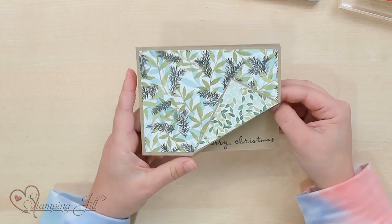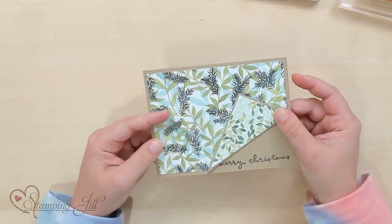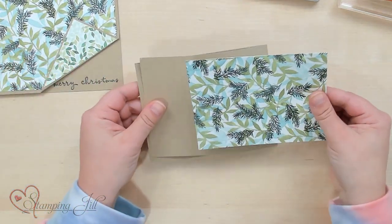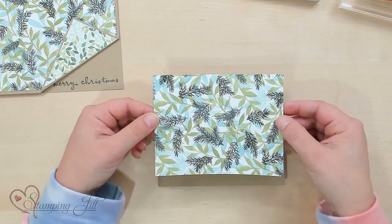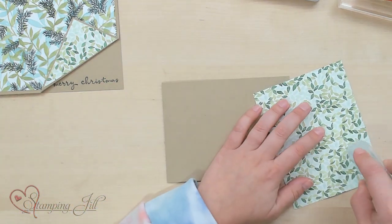I wanted to show you one in particular and how I did this. This is just a very simple 11 by 4 and a quarter piece of card stock folded in half, and then I have a piece of designer series paper. This is cut to 5 and a quarter by 4, so it can kind of just frame right around that designer series paper.